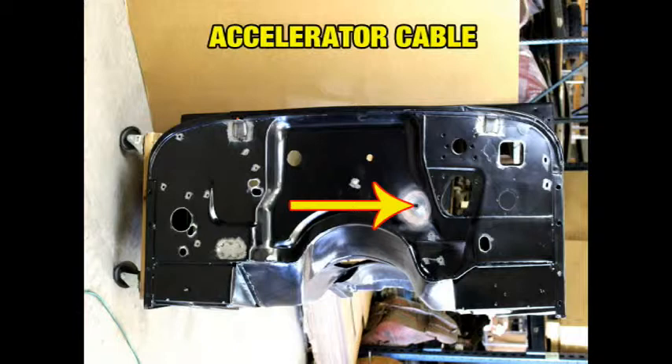I don't think the term 'some drilling may be required' quite describes what is actually required to make one of these bodies mount to your existing chassis.